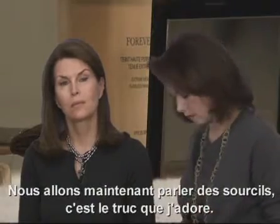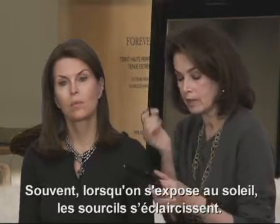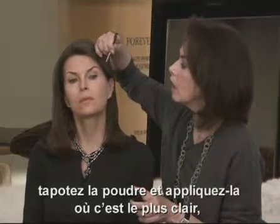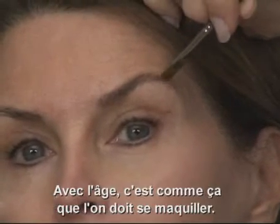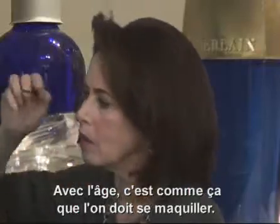And now we'll go to her eyebrow. And this is a trick I love. A lot of times as you get in the sun, your eyebrows fade. So you take a very fine brush that you can control. Again, tap the color off, the powder off, and just feather in where the holes are. Thinking high — as you get older, you want to think high, the makeup high, rather than down low.